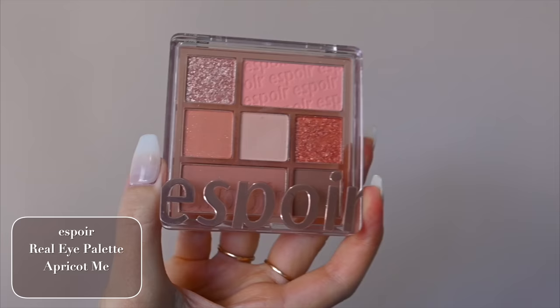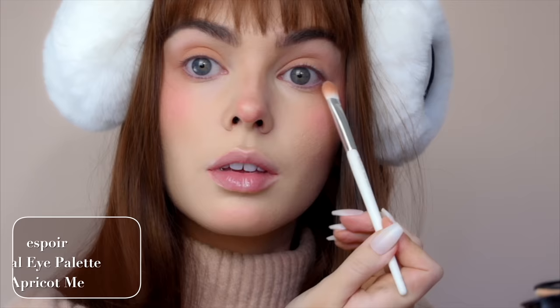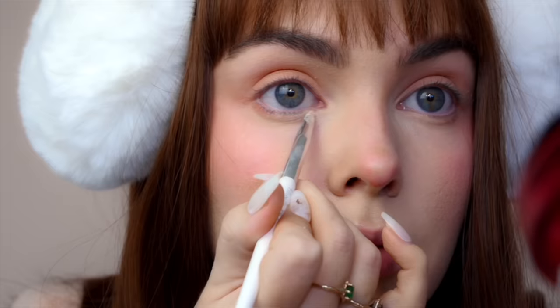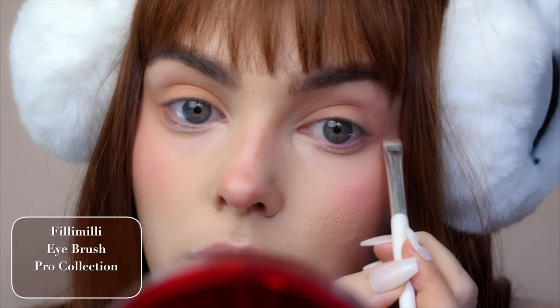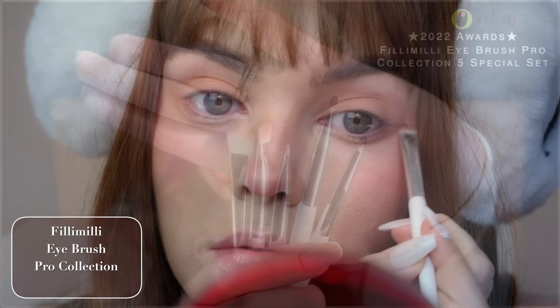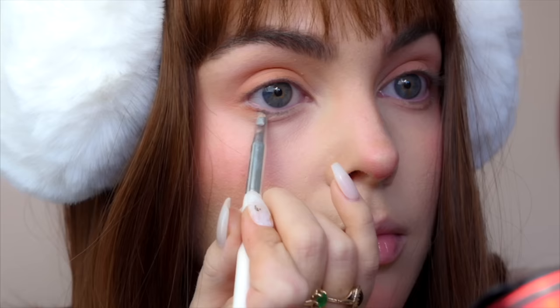For shadows, this is the Espoir Real Eye Palette — mainly using this matte peach shade all over the lid and under the eye, fading into the blush. I really love the smiling eye effect, but I don't really have the eye shape under my eye to highlight a cute under-puff, so I've lightened with a bit of concealer. With a matte brown, I'm creating a half-moon shape under the brightened area to create that illusion. This brush is from Philly Millie Eye Brush Pro Collection — five different brushes.